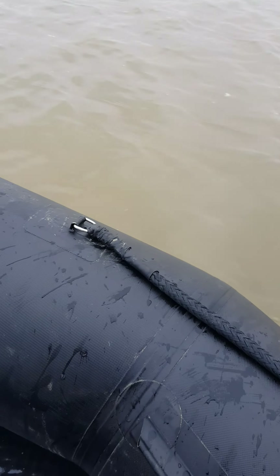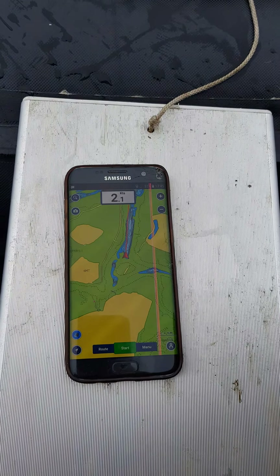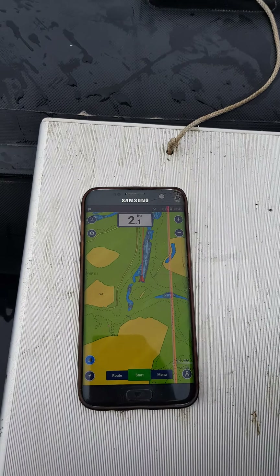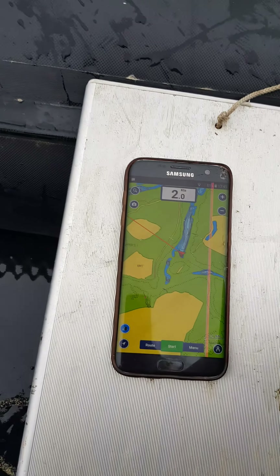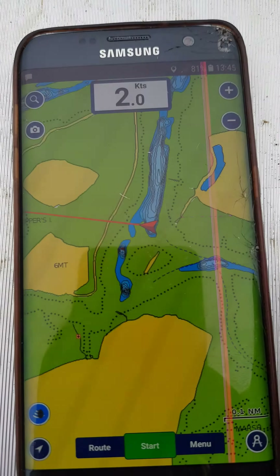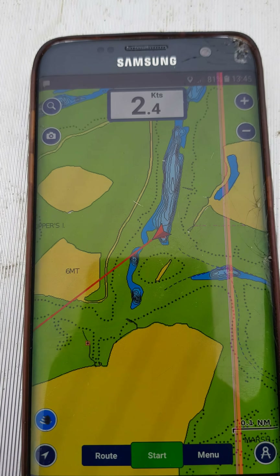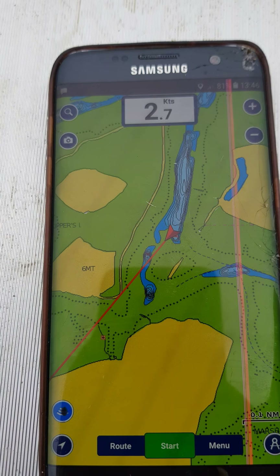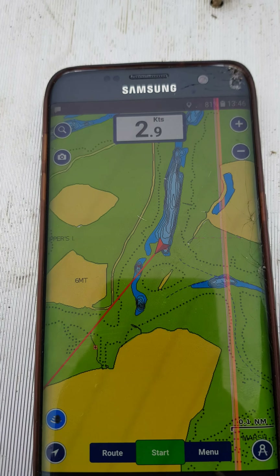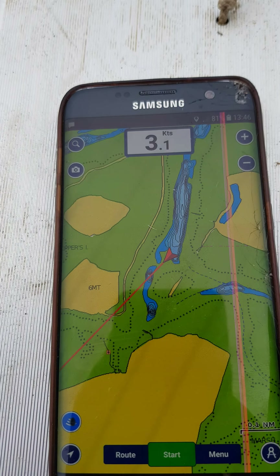We're going against the tide at the moment and this is showing that we're just doing just over two knots. So I'll go across the tide to see what it shows us. 2.2, 2.4 — we're just about getting three knots.